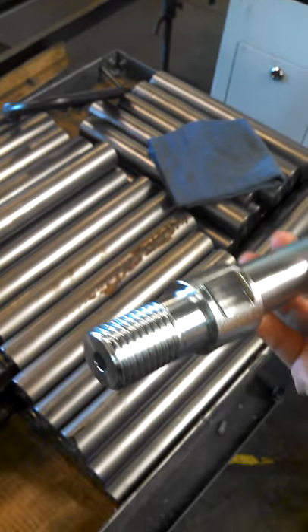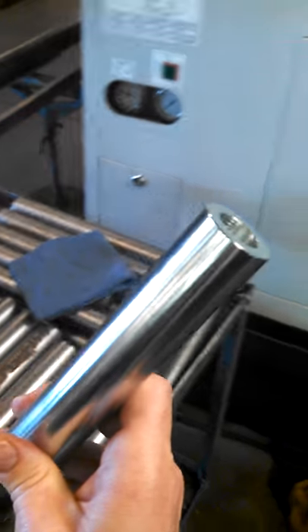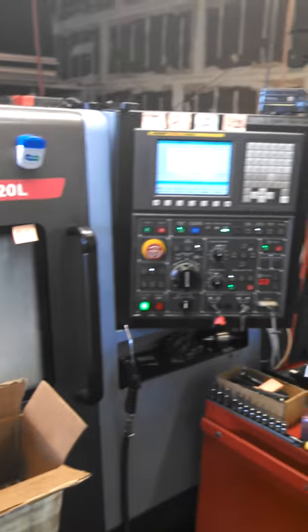You can't really see much through the window, but that's actually turning one of these parts right now, putting the threads on there. After we do all of the CNC machining in one of our lathes,